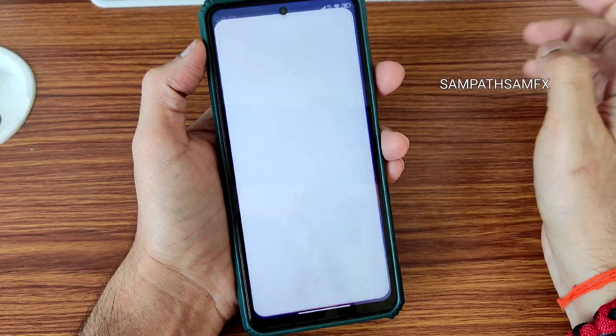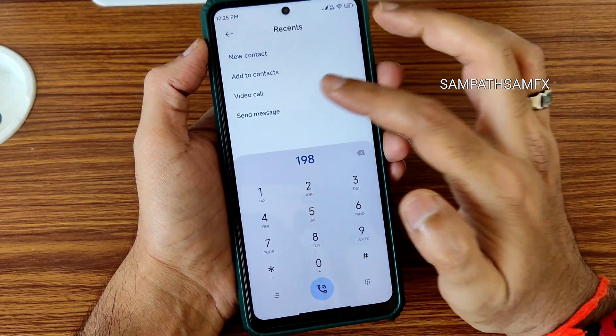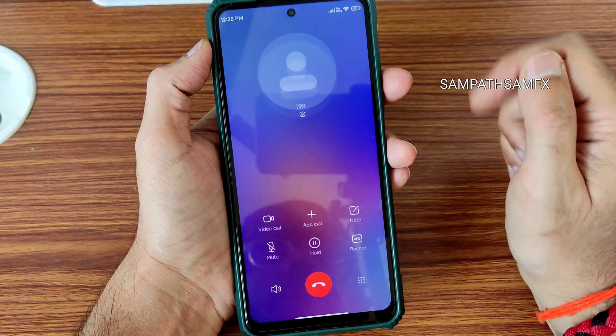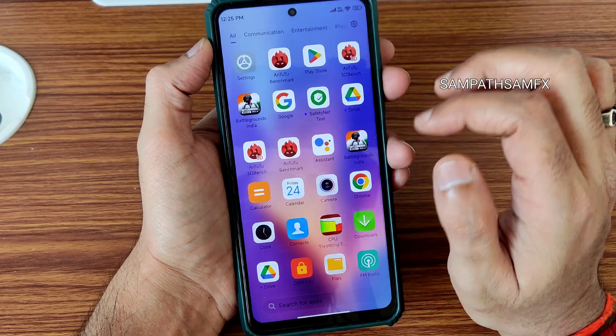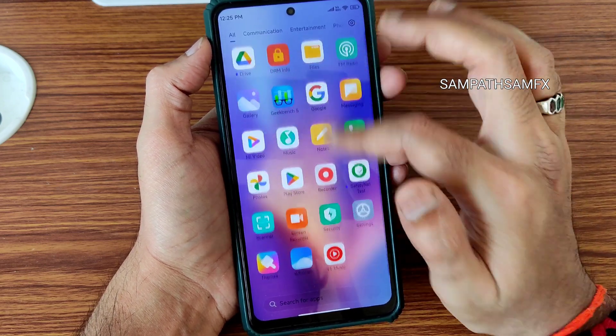This is the typical home screen. The dialer is a proper MIUI dialer — direct video call feature is also available, and call recording feature is also available. The app drawer is in a slightly transparent mode, and you can customize it.